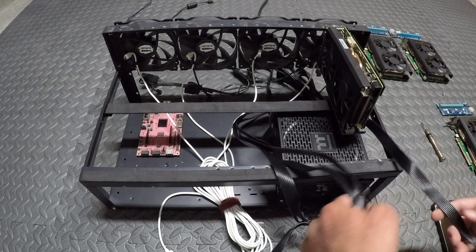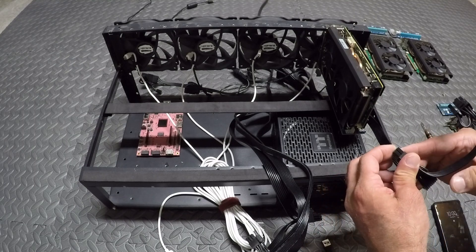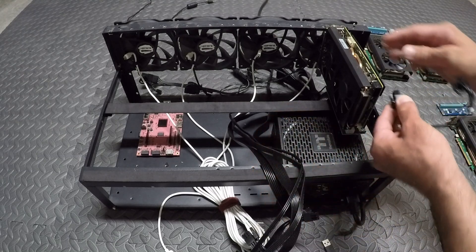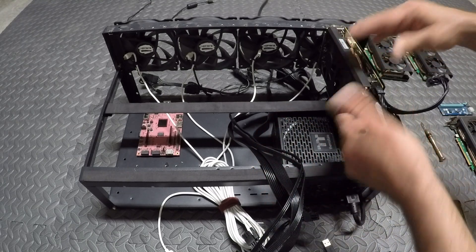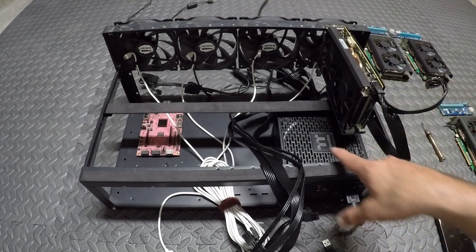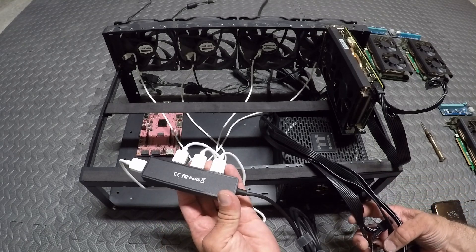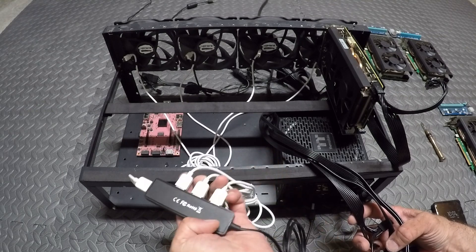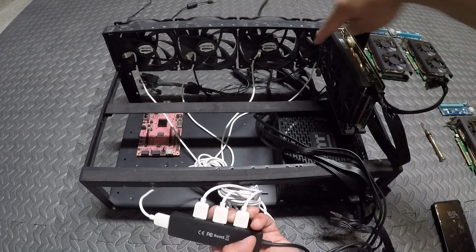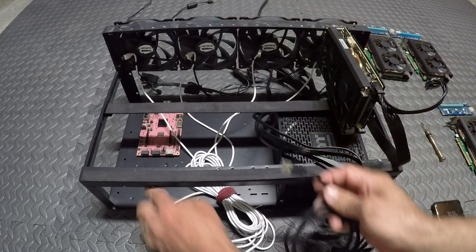Same as a GPU, it has a PCIe connector for power — it's a single 8-pin connection. Plug that in. So now you've got data going through the micro USB cable from the FPGA and power to the FPGA from your ATX power supply. Then you're going to want to get one of these USB splitters — I'll put an Amazon link in the description. You connect all the white micro USB wires from the FPGAs into your splitter, and then the USB plugs into the motherboard.